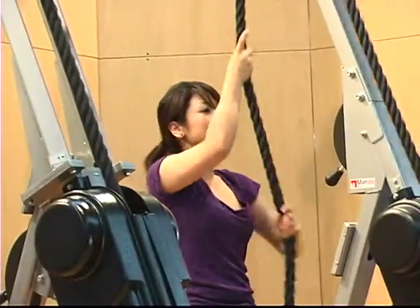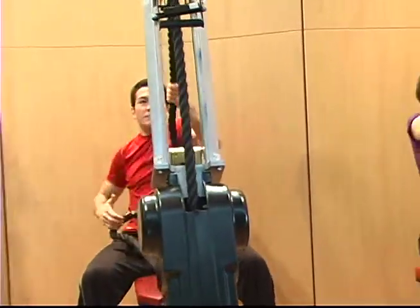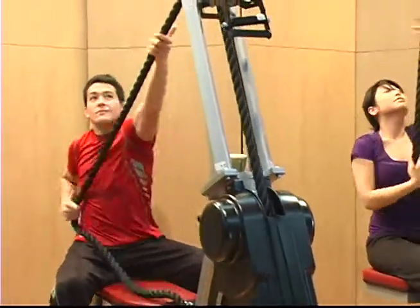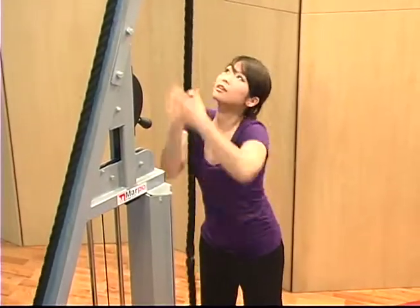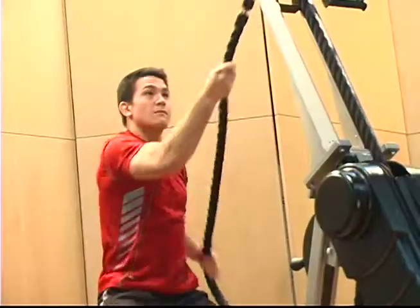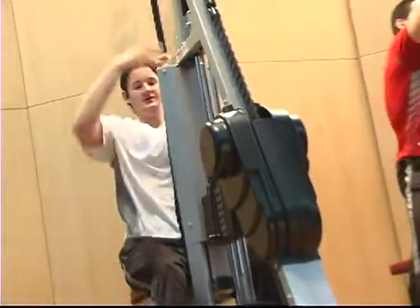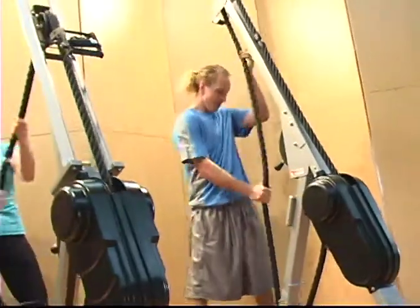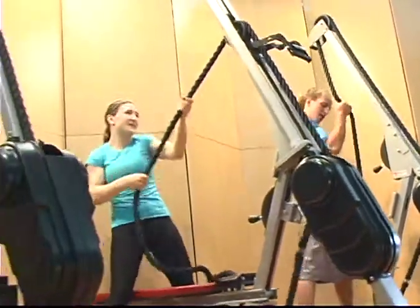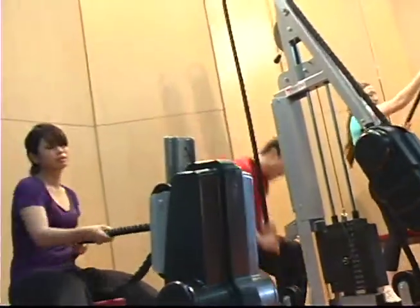Marpo Kinetics rope trainers deliver a wide variety of unique training options, from individual muscle group isolations to total body workouts. With over 50 different exercises, Marpo Kinetics rope trainers offer an effective strength and cardio workout in one machine.